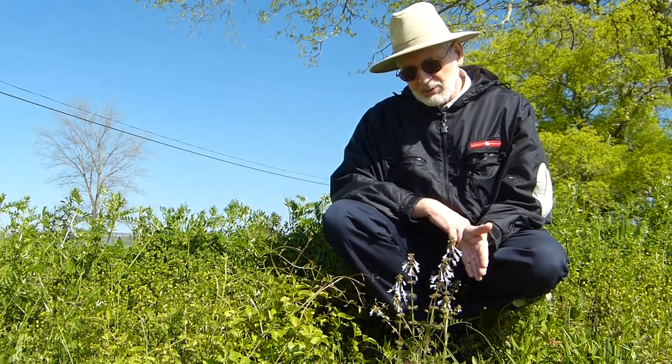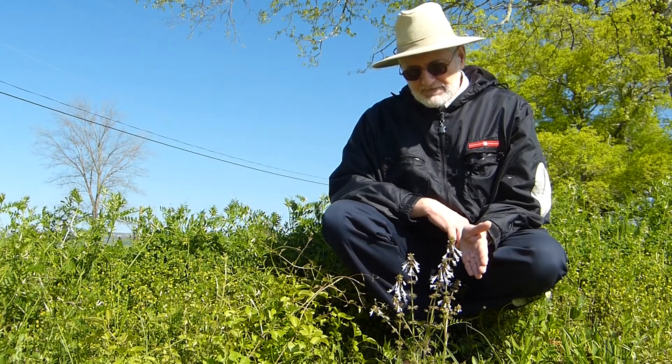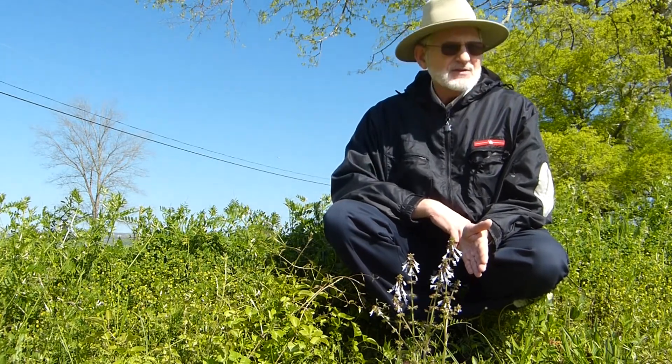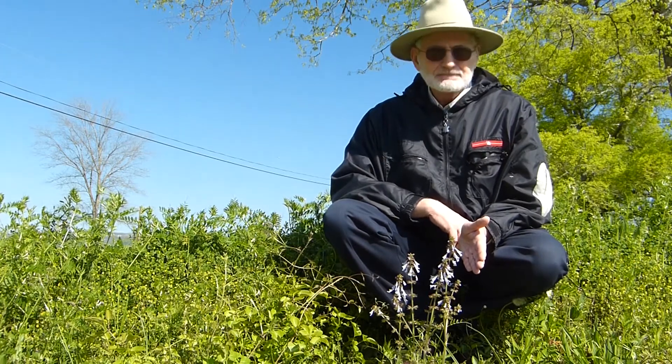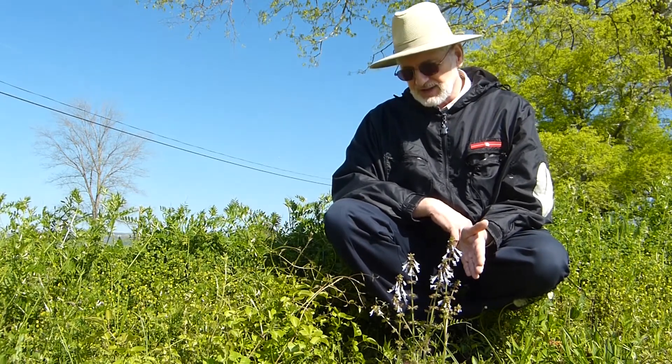We find another member of the mint family. This is also growing in sort of an open meadow type area, in fairly moist soil conditions.